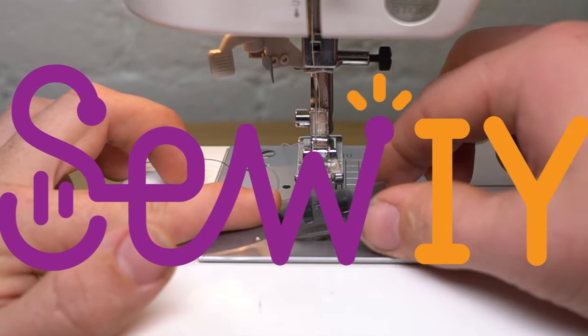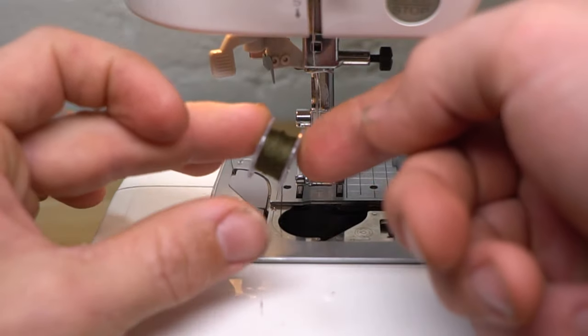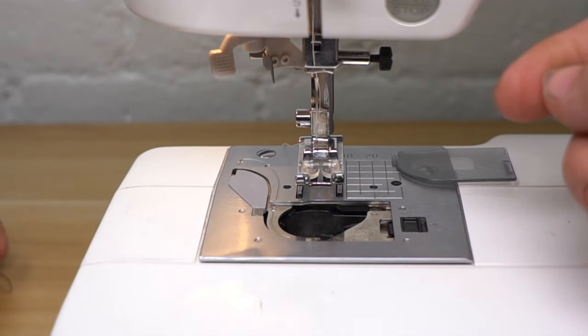In this video, you will learn how to use sewing conductive thread in a standard sewing machine. To begin, load your machine with a bobbin of sewing conductive thread.